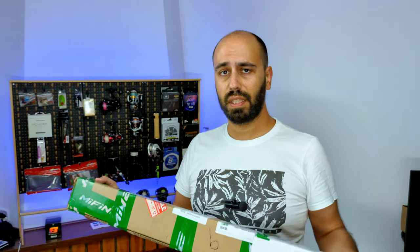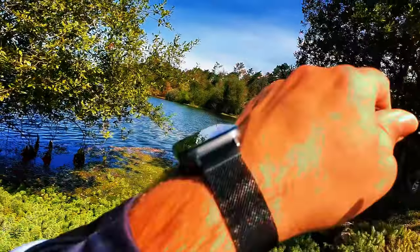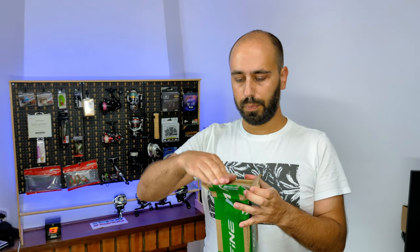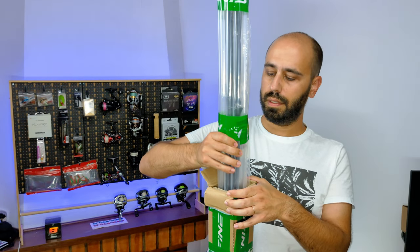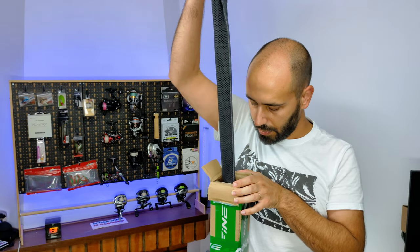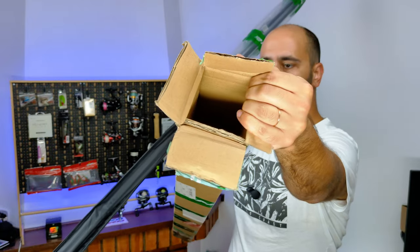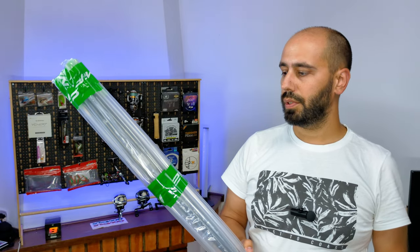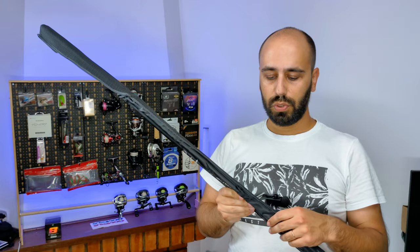Yes, it's another rod from Mifine, but this time it's a brand new model. Opening the carefully packaged square cardboard tube, I have the bubble wrap. It's a two-part rod — the rest is inside the cardboard tube. They don't play with the packaging. Sorry for the noise. This is the new type of sleeve.